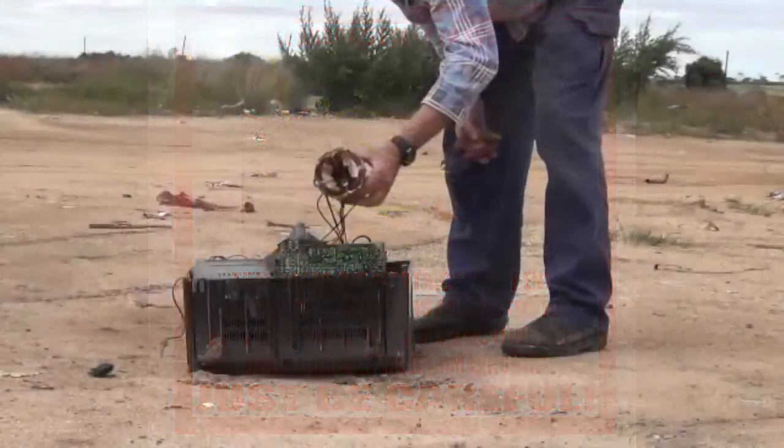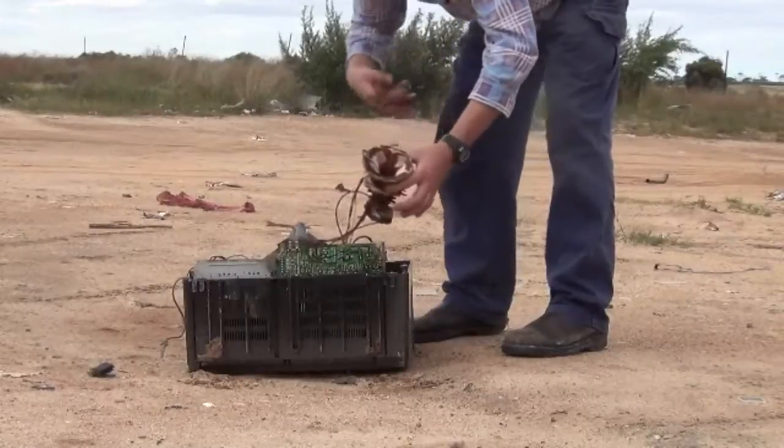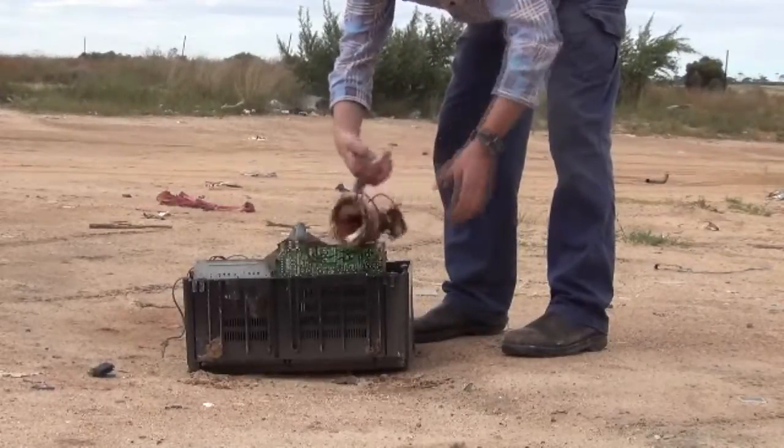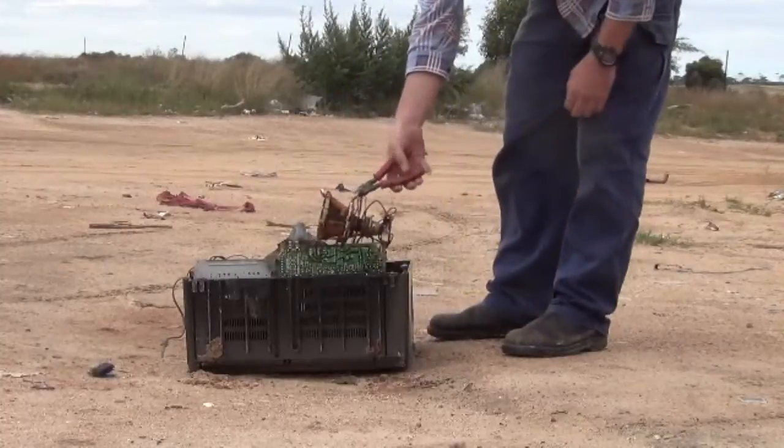There you are — there's a nice copper coil there. Whenever I snip the first wires, I always go like that and don't hold on to it, because I have been shocked before.